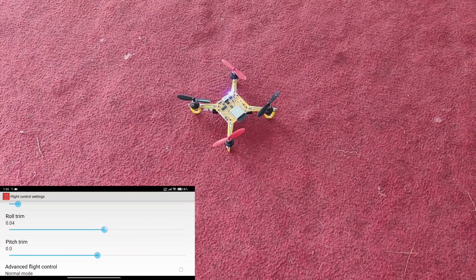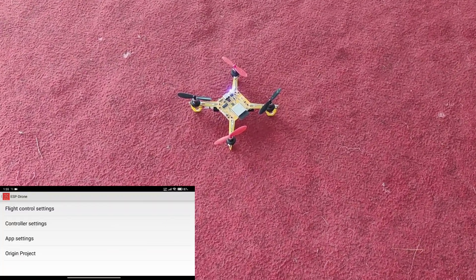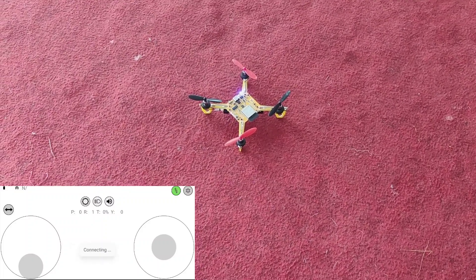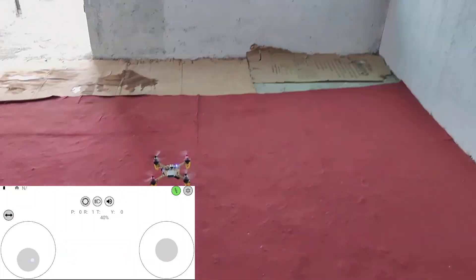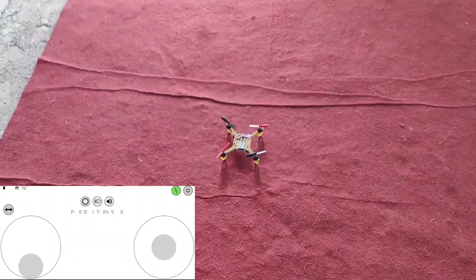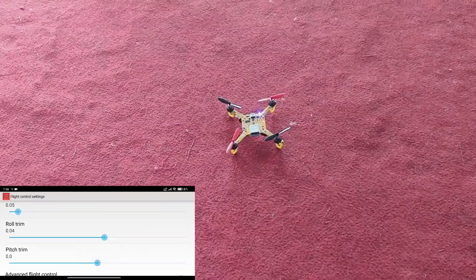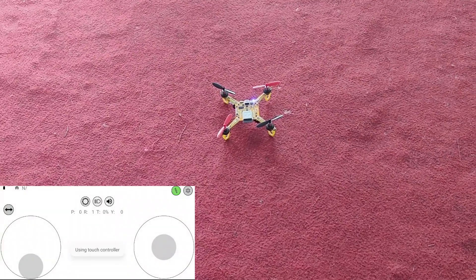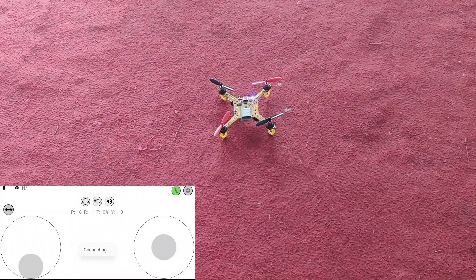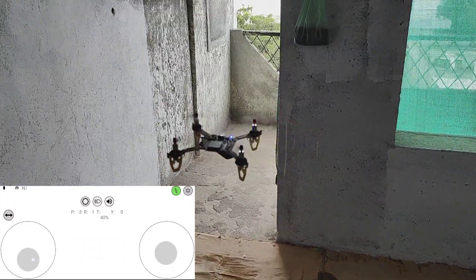Since it was going to the left, we will move the roll trim a little bit to the right and keep the pitch trim the same. Let's go back, click connect, and try to fly again. It's still going a little bit to the left, so we need to calibrate again — we'll go back into settings and increase the roll trim a bit more.